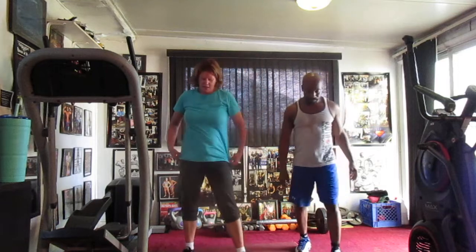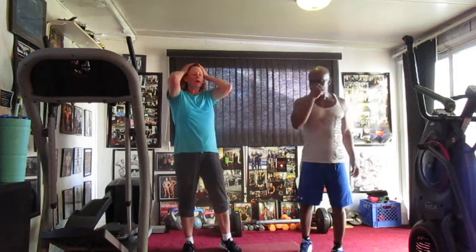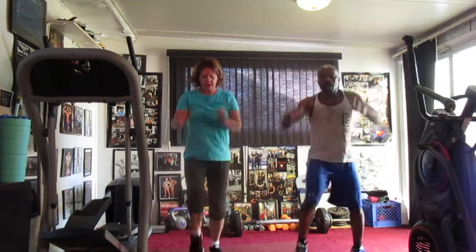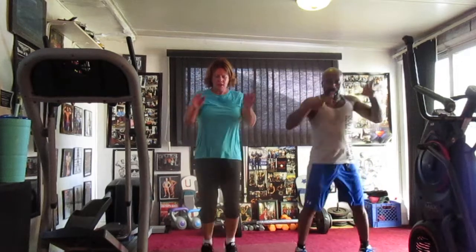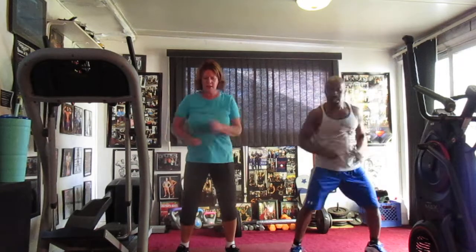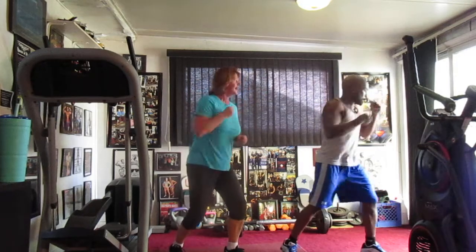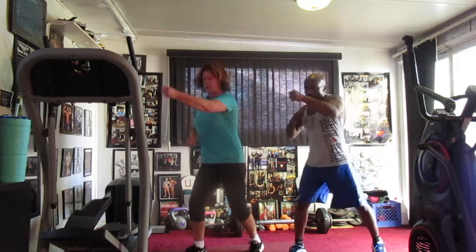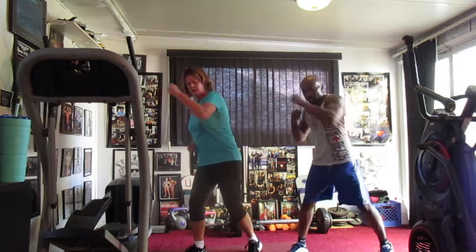Round six. Let the music come back in. Here we go. Here we go. Round six. 5, 6, 7, 8, 9, 10, 11, 12, 13, 14. 1, 2, 3, 4, 5, 6, 7, 8, 9, 10, 11, 12, 13, 14.